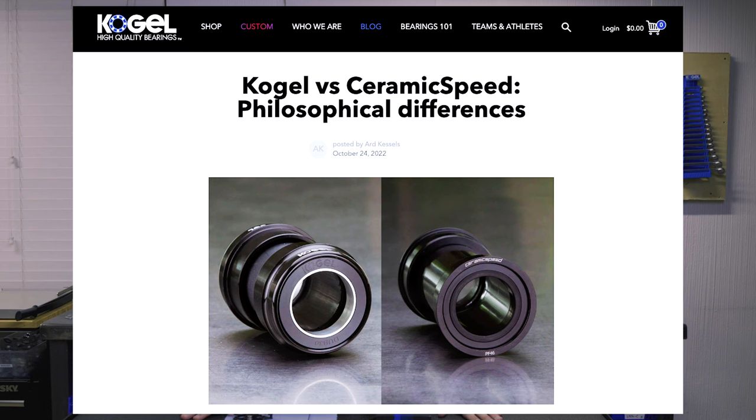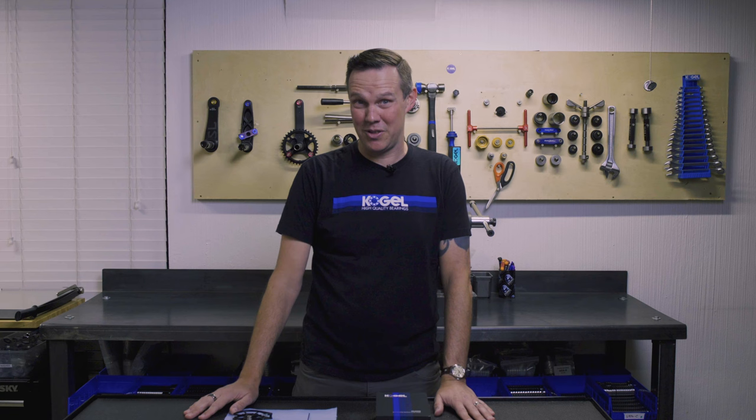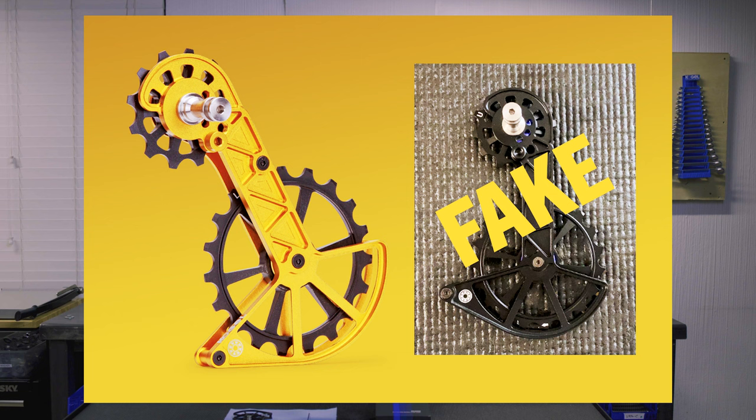Welcome. We had an amazing blog post comparing Ceramic Speed versus Kogel. I've been really impressed by all the responses we got from people. We believe in true honesty and putting the word out there. We got four times more readers than we've had on any blog post before — so that's incredible. Thank you for doing that. Today we're following up with Kogel versus counterfeit Kogel.